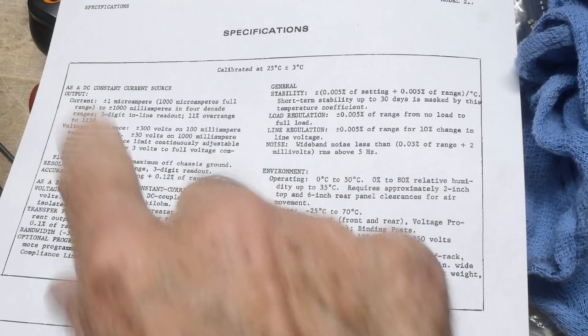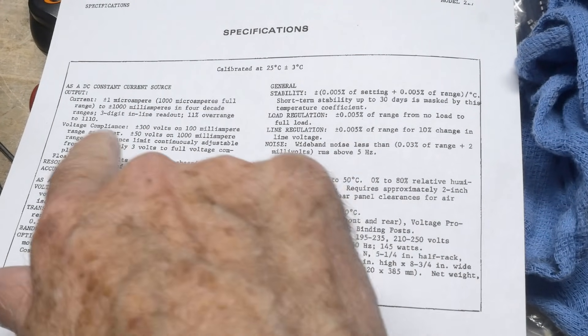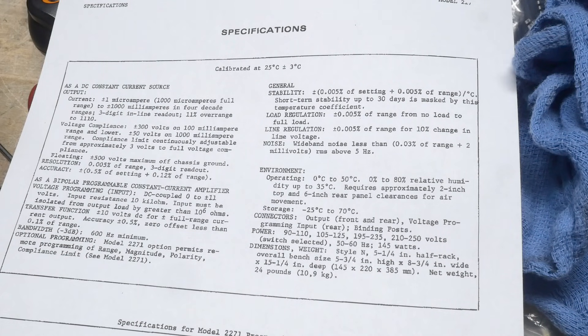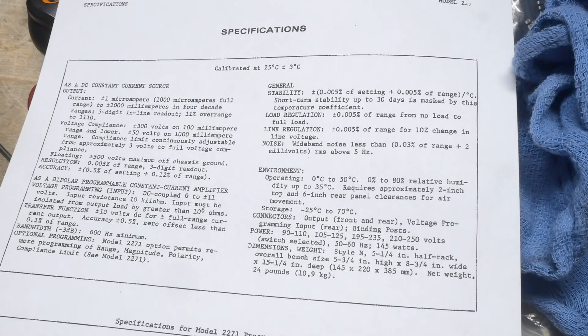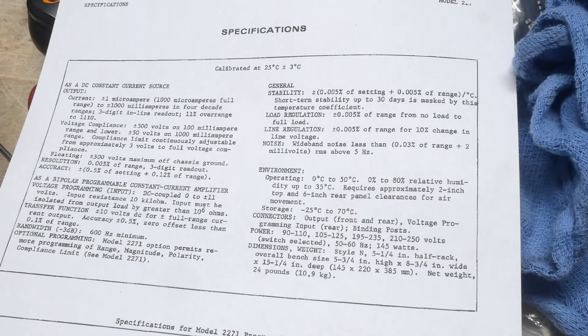It also has me thinking this thing is actually multiple quadrants, so it'll act as a sink as well because it's plus and minus — we can use this as a current sink. I'm beginning to like it more and more. Three digits, four decades, plus and minus 300 volts — that's for its sourcing and sinking. Resolution 0.005%, three-digit readout. As a bipolar programmable constant current amplifier with voltage programming input — you can actually program it with a voltage on the back to be a current, so it's a voltage-to-current amplifier. Maybe it's a current amplifier but you set the gain with the voltage — interesting.